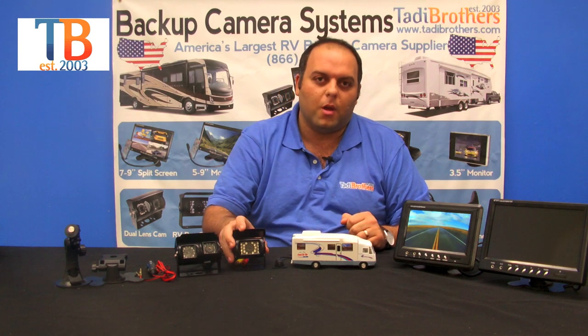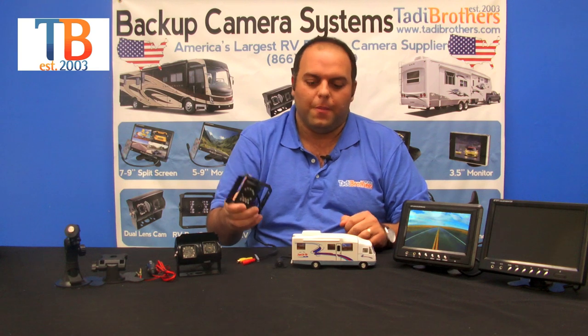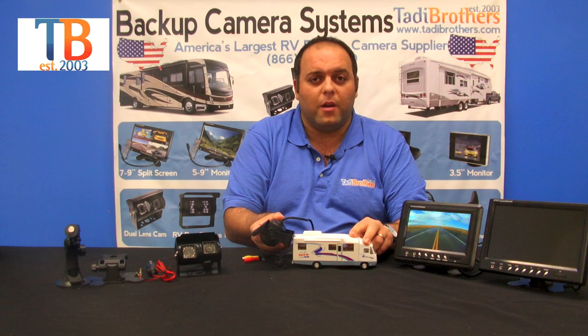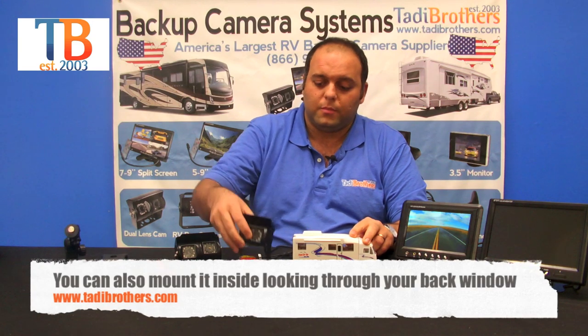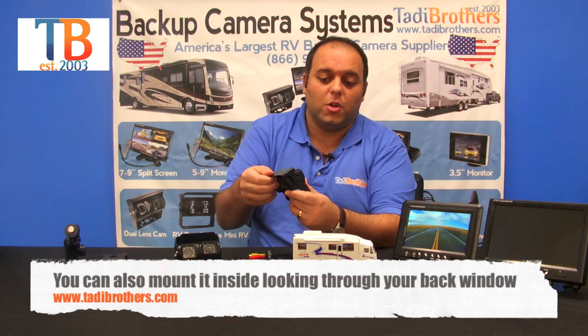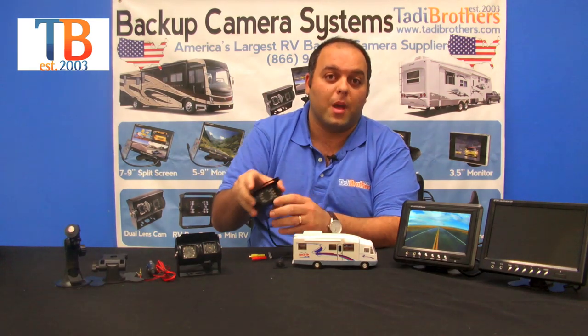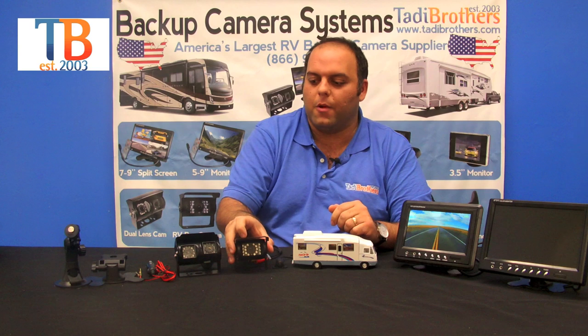The first camera we're going to talk about is the bird's-eye view camera. This camera is usually placed in the back of the RV and pointed either down at the hitch or down the road. It's very durable — it has a sun shield right here, so if you're in a really bright day or the sun is directly on it, you can still see what's going on behind you, which comes in handy when driving down the road.